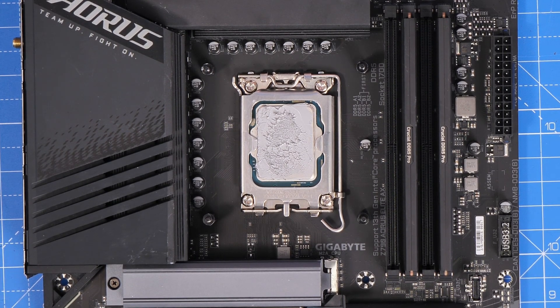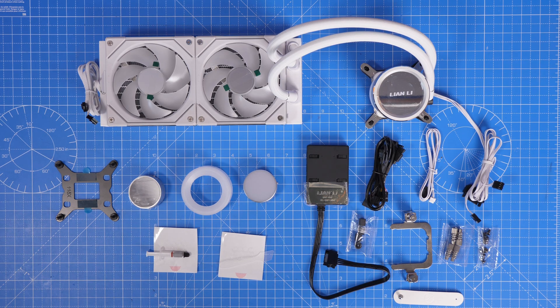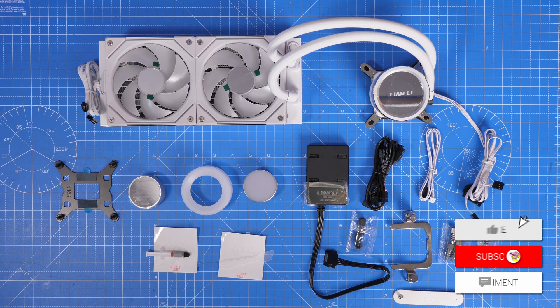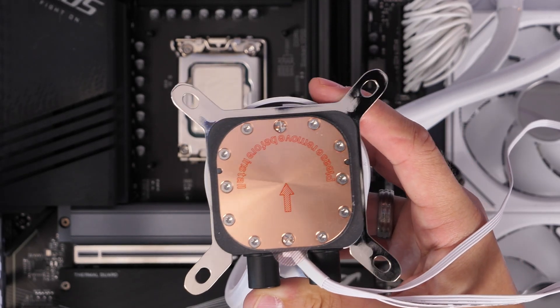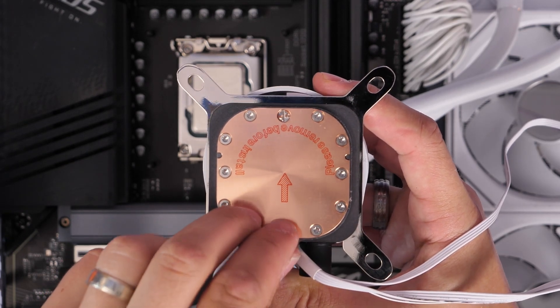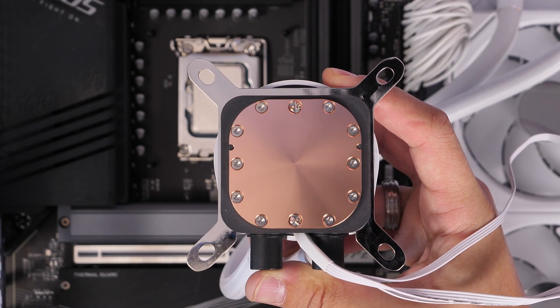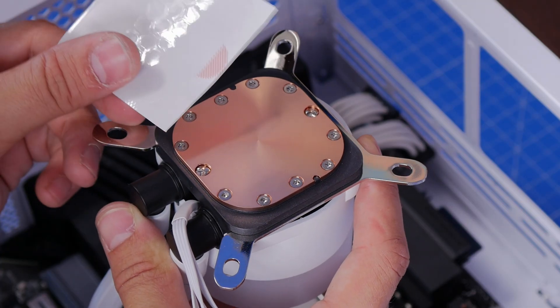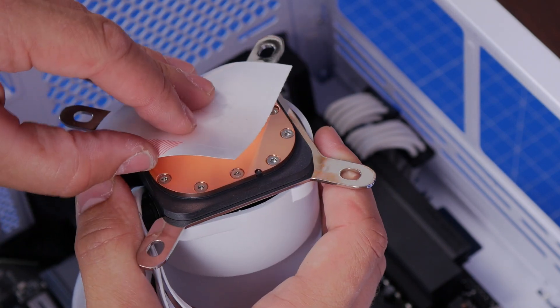I want to also talk about other problems you might not have thought of. This is the Lian Li Galahad Trinity cooler, and on that one you're meant to spread your own thermal paste. There's also a sticker you need to remove from the copper plate on the pump head. This cooler actually comes with a special sticker that you apply after removing the original protective sticker — it has holes in it and you're meant to align it onto the cooler.